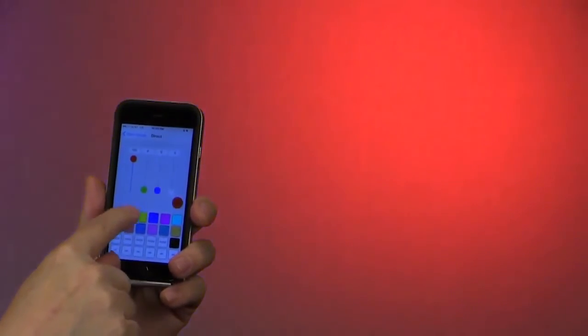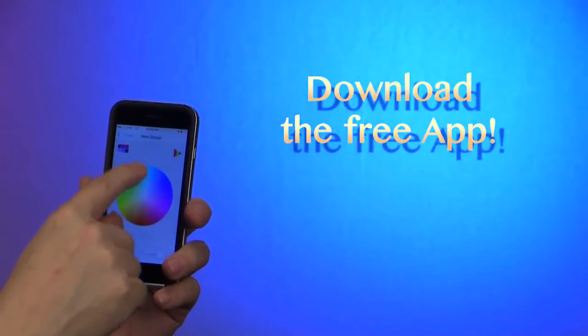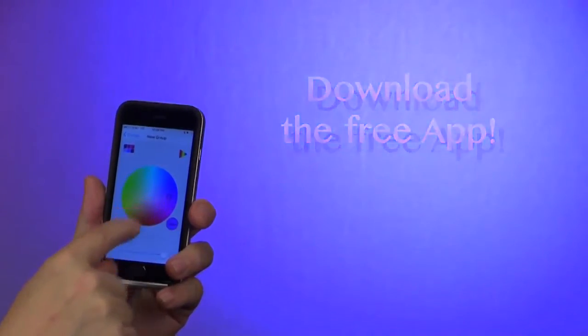Here I'm demonstrating the Luxium iPhone app which you can download for free from the Apple Store. We are also developing an app for Android devices.